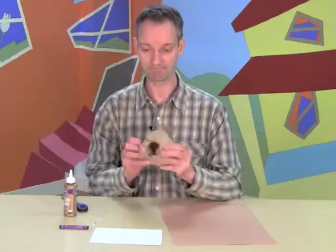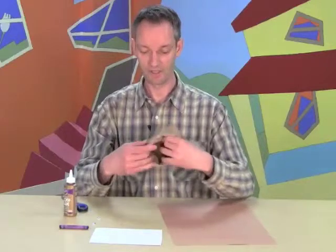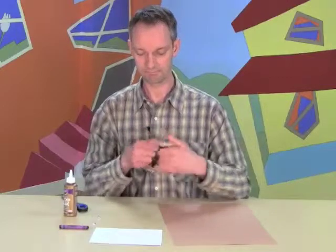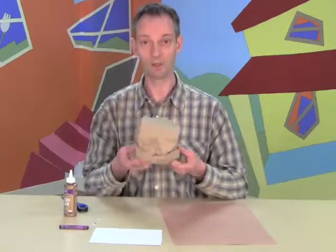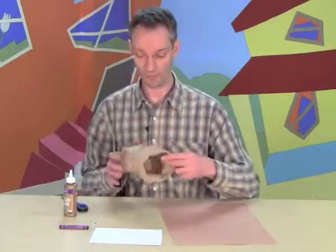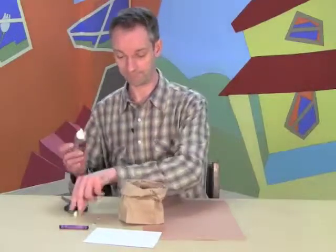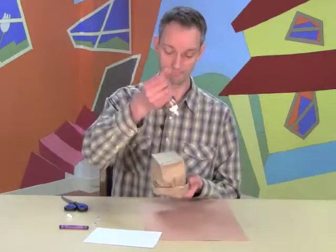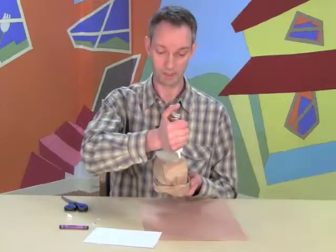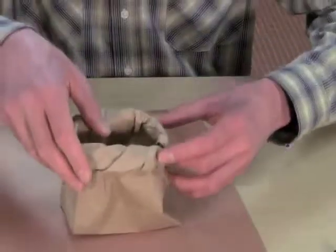Pull it a little bit and keep going. And look at that — a hippo head. This is going to be the mouth, and we're going to glue it down on the piece of brown paper. Let's see if there's some tacky glue in this bottle. Here it comes. Put it right in the middle of your paper.